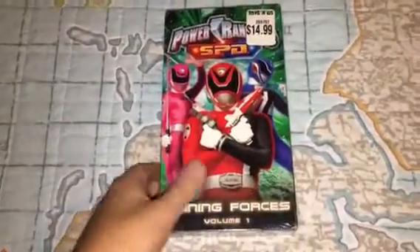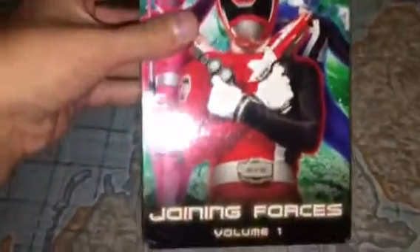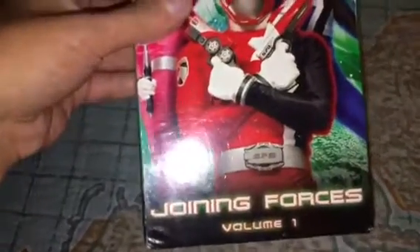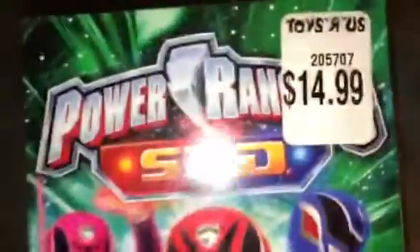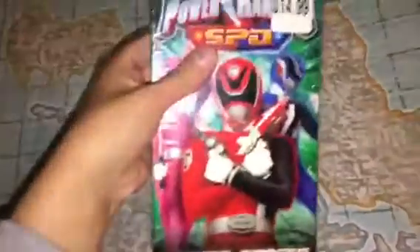Okay guys, it's time for another unboxing video. Today I'm gonna unbox Power Rangers Joining Forces 2005 VHS. Like I said, this tape was originally purchased at Toys R Us. Now let's unbox this tape.